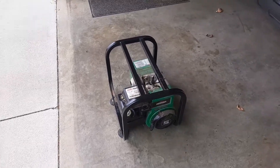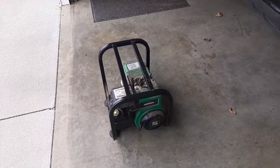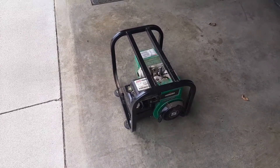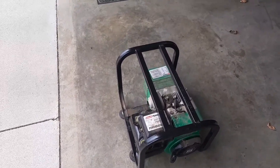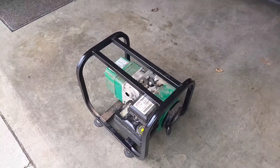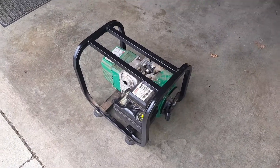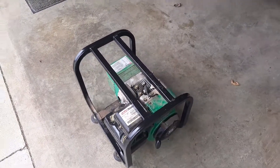Hello again, Adam here from M7 Adventures. Just about to take a look at this Coleman Power Mate 2250 power base generator. It's filthy, running decent, but needs to be adjusted.